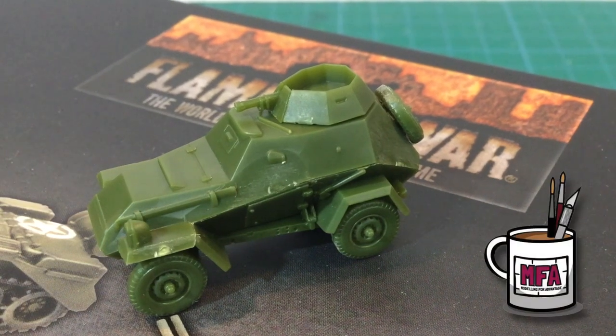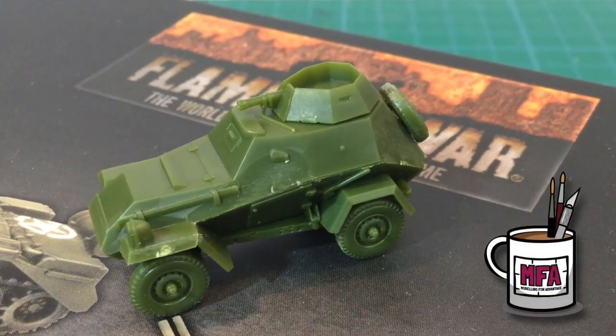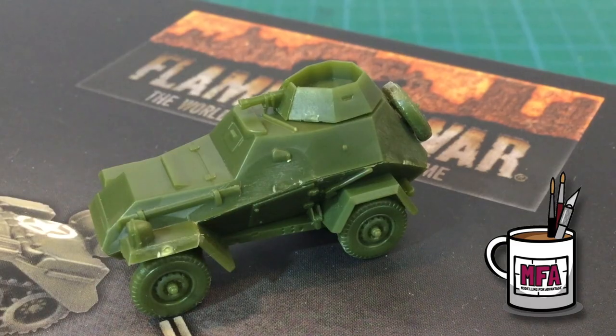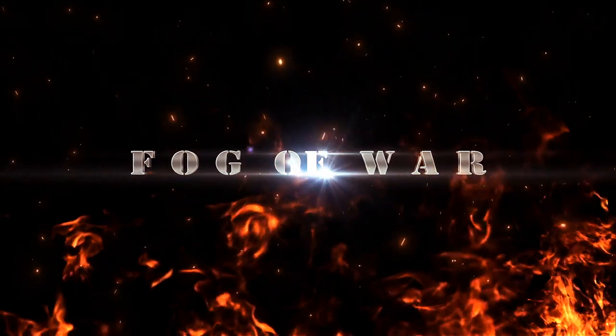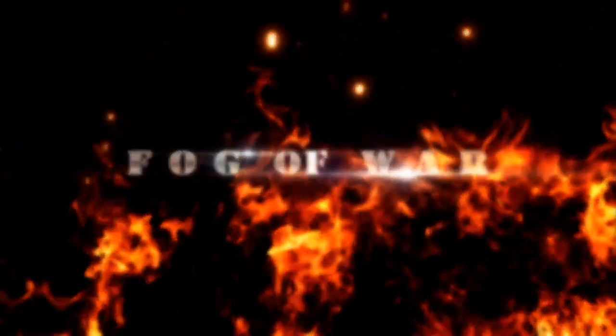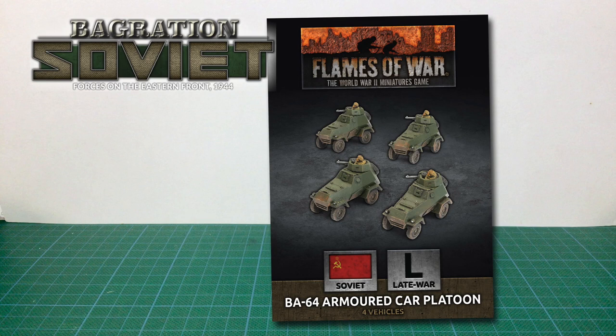Today, thanks to the Restless Kaiser from Modelling for Advantage, we'll have a look at the new Soviet BA-64 kit. This is the plastic BA-64 armoured car platoon for Soviet forces in Flames of War. It's a late war box set released as part of the Bagration forces for Soviets in 1944.